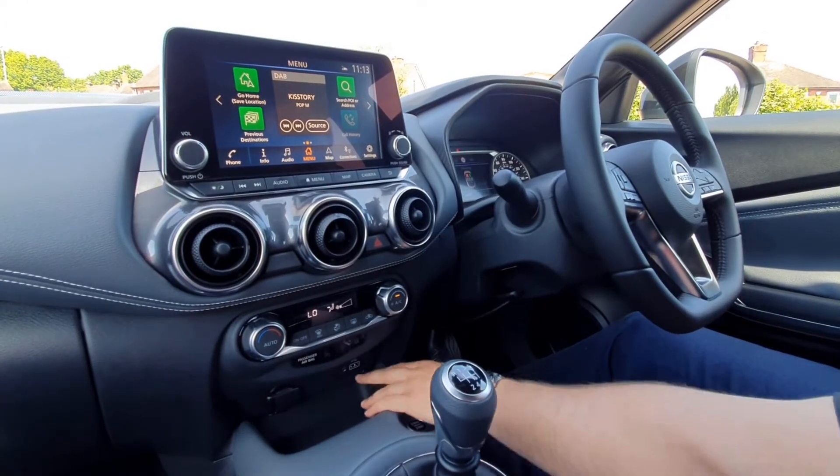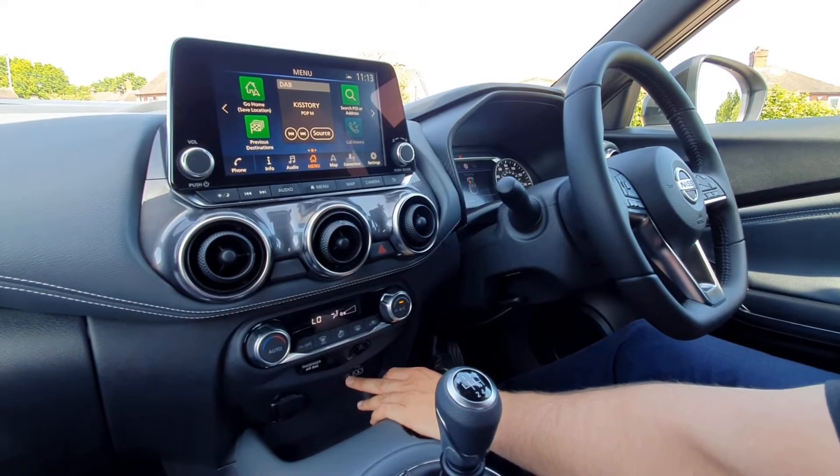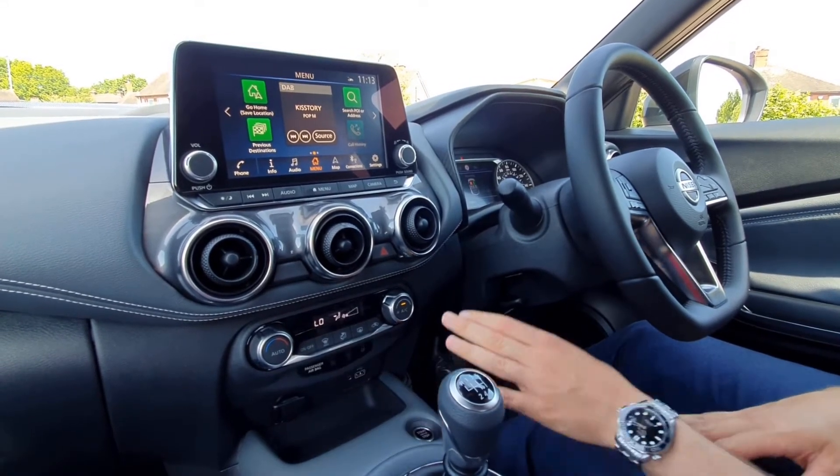Just down here you've got your USB port, and you've also got an auxiliary input for your phone if you want to play your music. You can also play through Bluetooth as well, but we'll go through that in a moment.